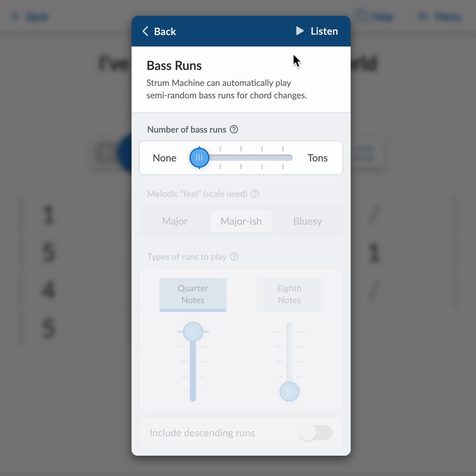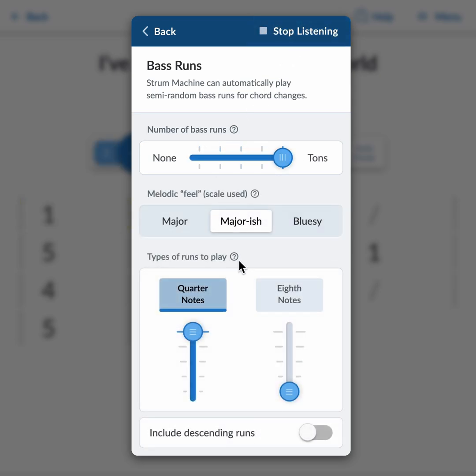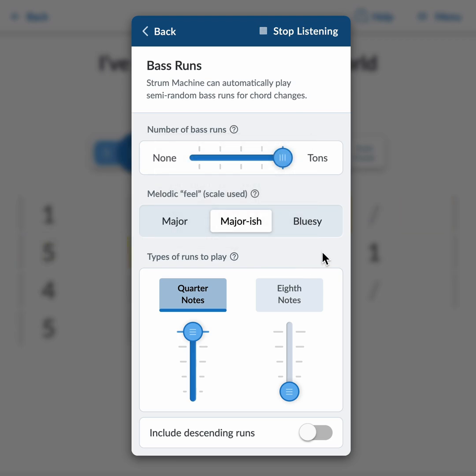If I turn bass runs up, it plays automatic bass runs. I can do eighth notes for quicker runs.